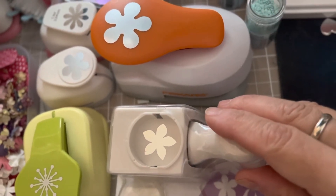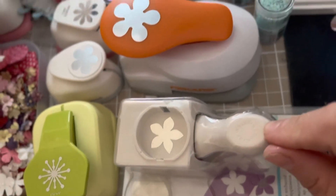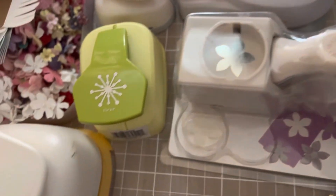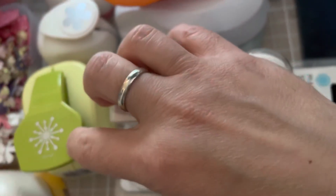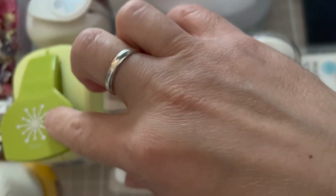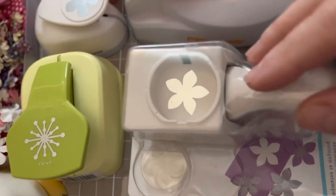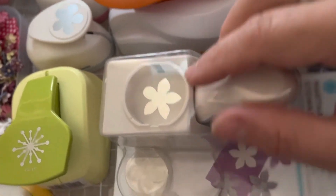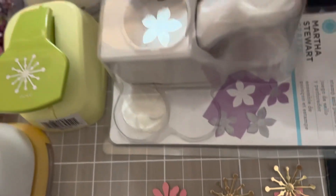As you can see, I'm not die cutting but I will use my punches. I picked up some of them — this is the sunburst punch, not a flower punch. I'm planning to use some of my punches to add to the middle part. See you on Wednesday!